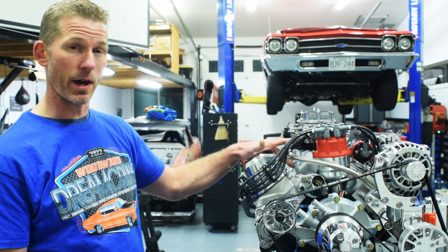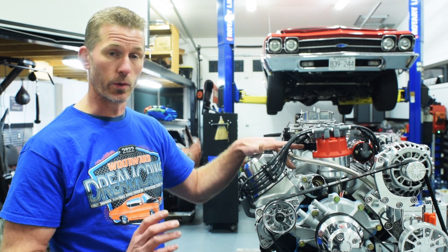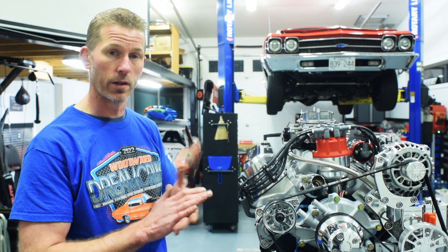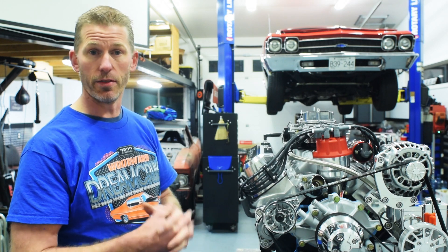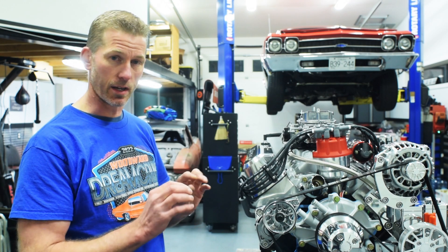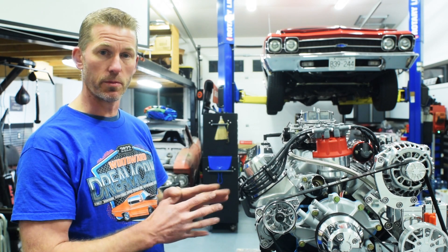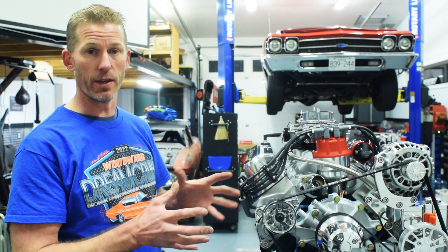We've taken quite a bit of time to port match the manifold really well to it. The Edelbrock intake is a beautiful manifold — it works good just the way it is. But the ports as they enter the head are a little narrow, a little short. That's so that you can port match them to whatever cylinder head you've got. So we spent quite a bit of time laying out the gaskets, finding exactly where the port should be. Quite often there's a bit of shift forward or back, up or down. We've port matched the manifold to match exactly to the head. We haven't altered the heads at all — we just make the manifold fit the heads.